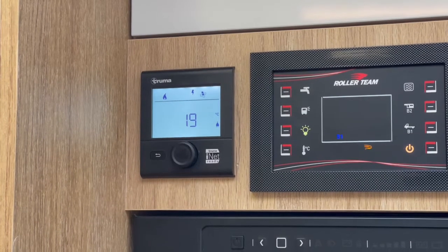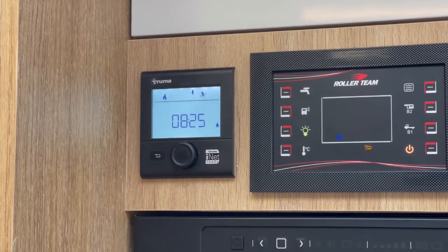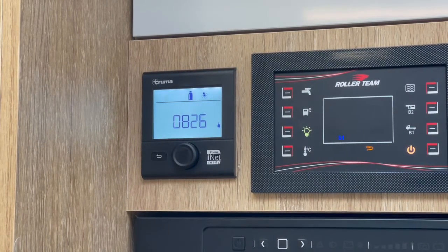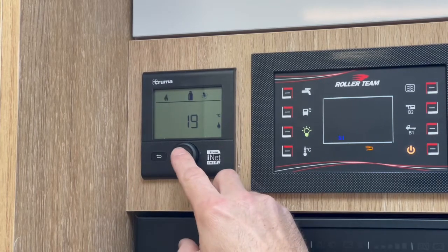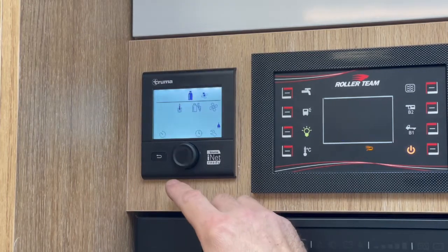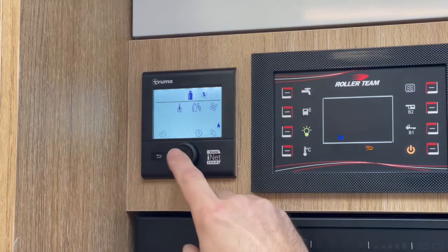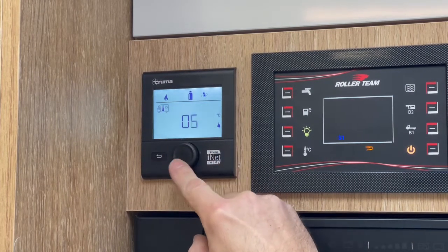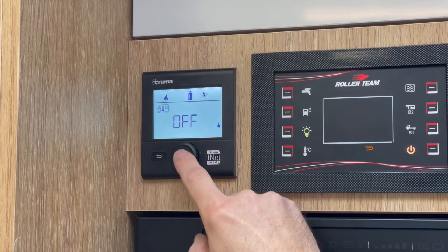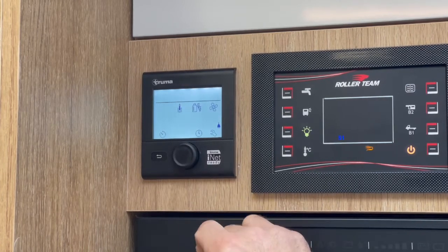As soon as the boiler starts to operate, that will start flashing to show that the heating is working. To turn the heating off again, do the exact opposite: click into the menu, it's flashing on heating, click again and turn the dial all the way back to the left till it says off, click the button and the heating is now off.